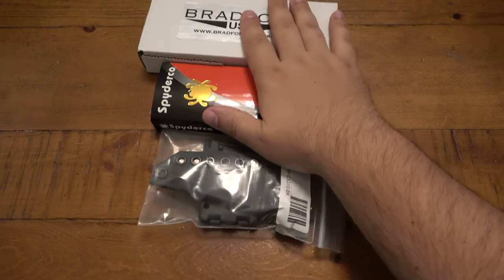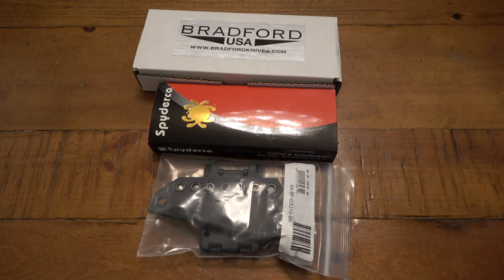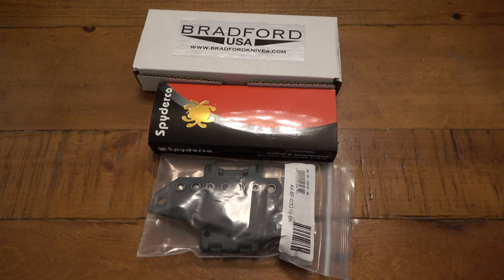So there it is — very happy with the trade: the Bradford Guardian III, the Spyderco Spidey Chef, and of course the extra sheath for that Guardian III, which I will absolutely neck carry. I just gotta find the right setup; I might go with a ball-and-chain necklace and just use that single grommet hole on top. That's all — hope you guys have an awesome day, thank you so much for watching. Let me know down in the comments your trades recently — I'm always curious to hear what people are getting in trade. Hope you have a wonderful day; I'll see you guys tomorrow with a brand new video. Take care.